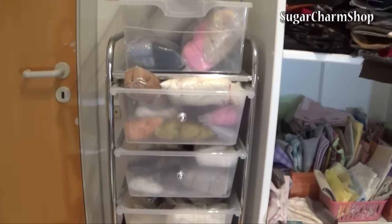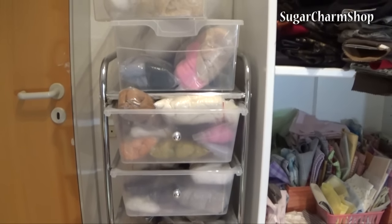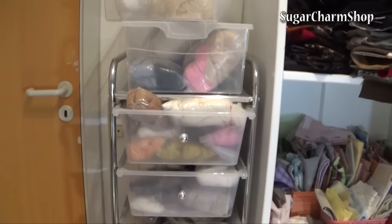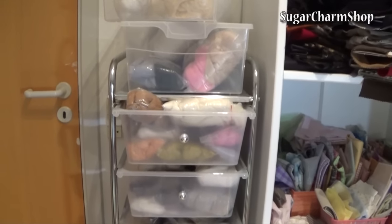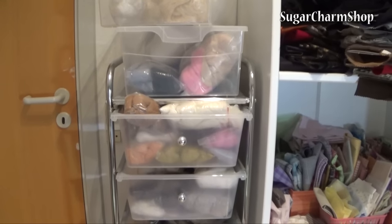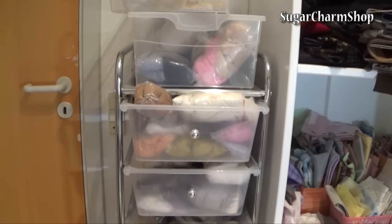I also mentioned that I was waiting for a couple of vegan alternatives in the mail, and although I haven't actually used those for any projects yet — because I just got them in the mail today — I did do a couple of swatches, and I'm going to do my best to really show you what they look and feel like, and hopefully that'll be helpful.